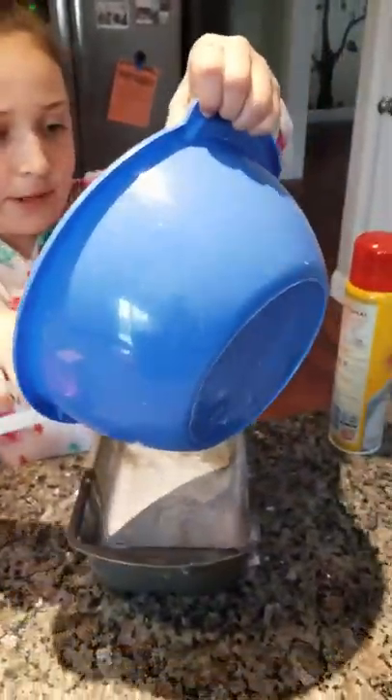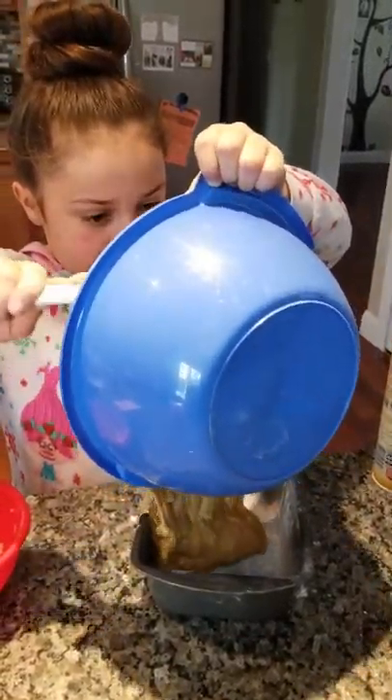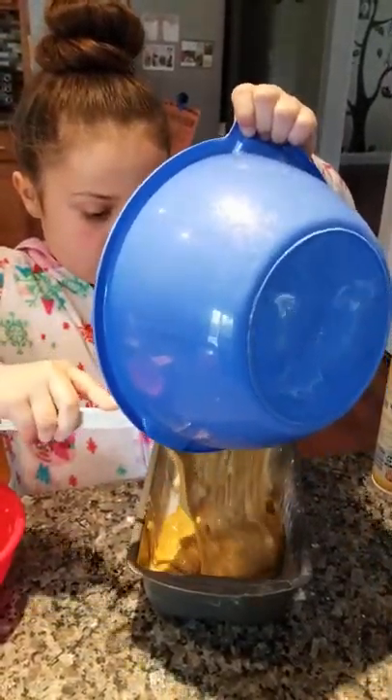Now that the pan is done, just pour the batter right in. Yum.